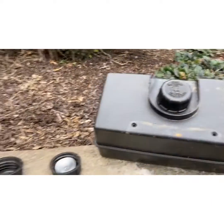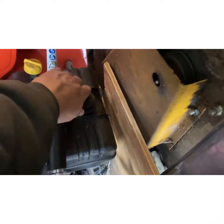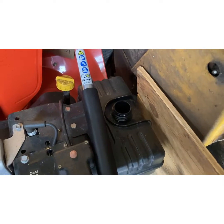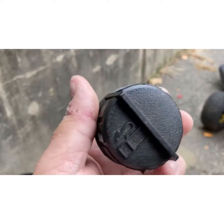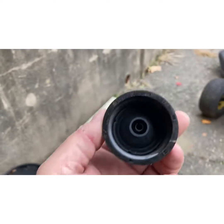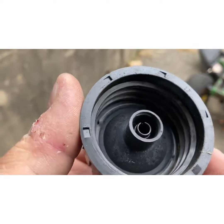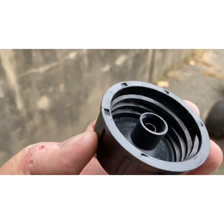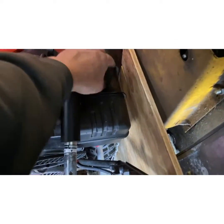Tecumseh knew they had a problem with these caps, so they went to a new design. Let me show you on my thrower here — this is an Ariens 1027. Here's the newer Tecumseh tank, it's rounded. The new cap has a complete venting system in there — it's got the little slits, but it's a complete system without that plastic piece that gets knocked off and the metal shield. If it looks like that, you're good.